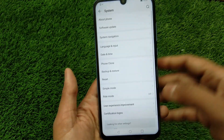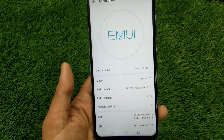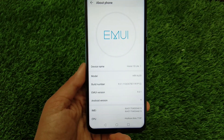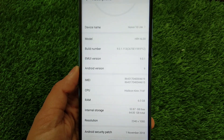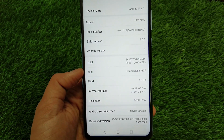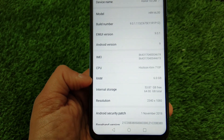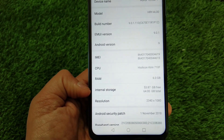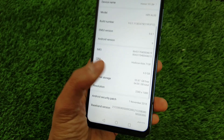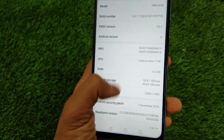Let's quickly run through the settings and see what the about phone section has to offer. It has the latest EMUI version 9, and Android version 9 Pie. Talking about the CPU, it has the HiSilicon Kirin 710 — that's a really nice processor. Talking about RAM and internal storage, this particular variant is 6GB plus 64GB. There is another variant which is 4GB plus 64GB, so these are the two variants which have been launched.